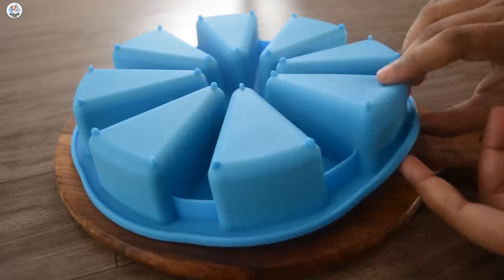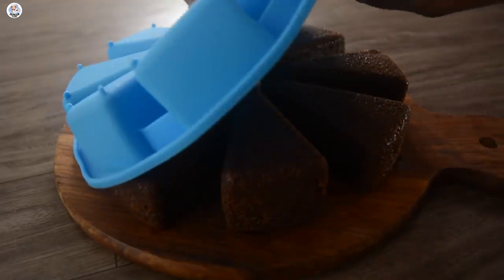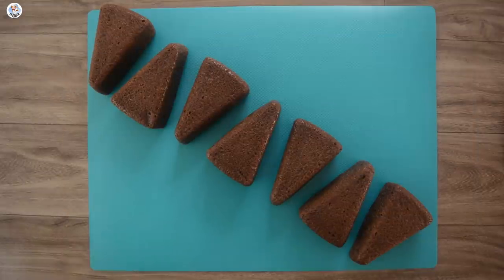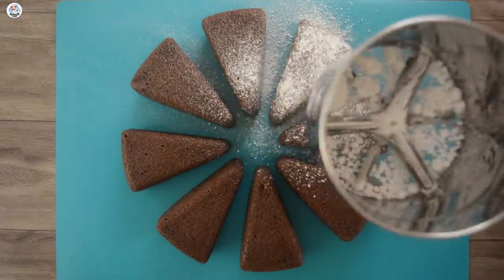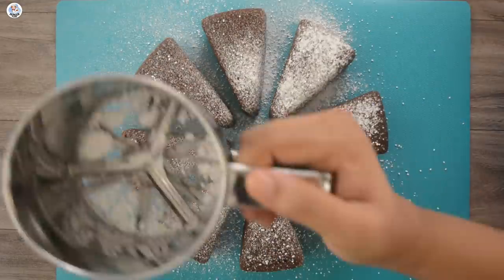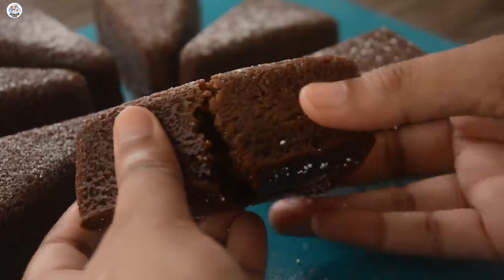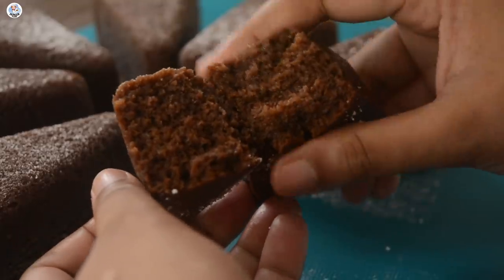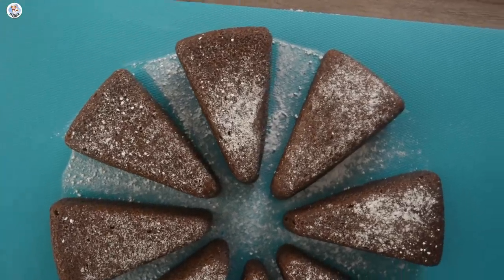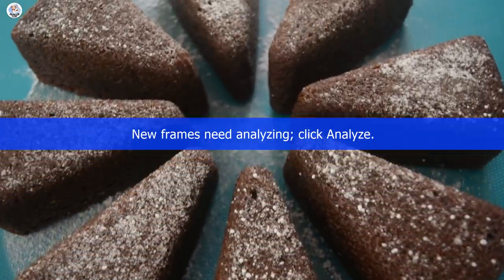Then flip it over. To demold it, just tap on the bottom a bit — it comes out very easily. You can literally see the texture even without cutting it open. I'm going to sprinkle some icing sugar over it. You can decorate it with whipped cream or any icing you like. It's very decadent and not too sweet, just perfect. It's very convenient since you get individual pastry slices and it's super easy to clean, just like a normal cupcake mold. Love the result — this gadget was a big success.